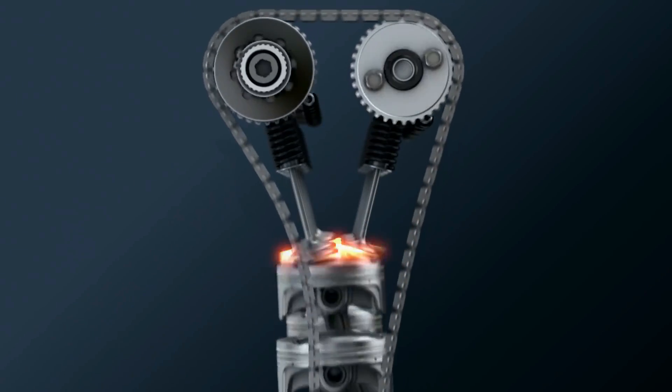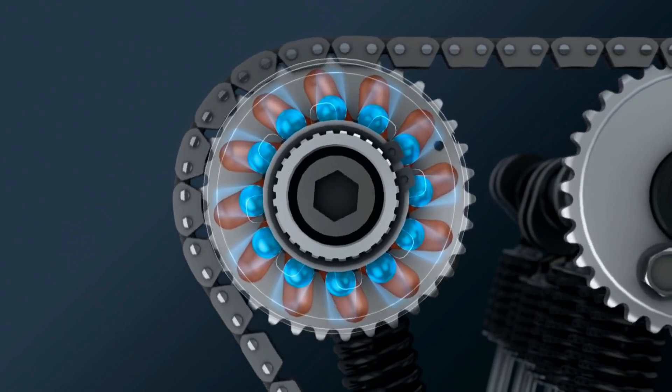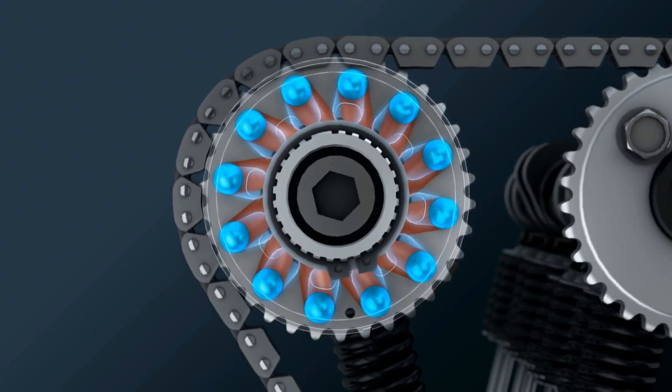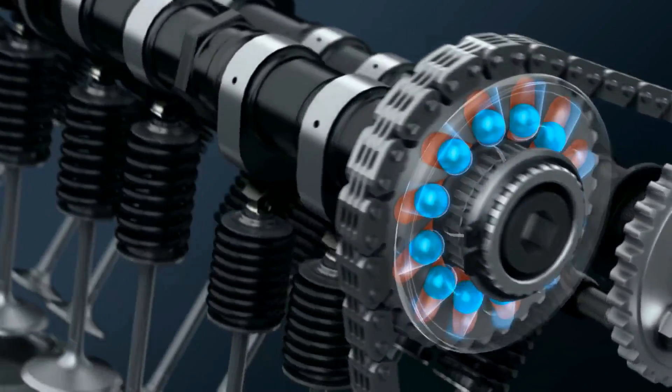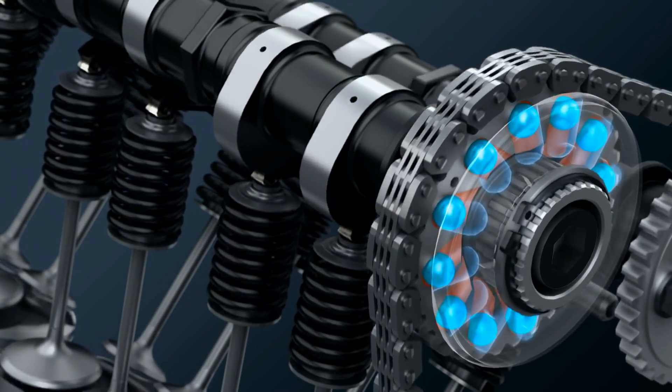Since there is no electronics or hydraulics, the tuning of this VVT system is a fidgety process. It requires disassembly of the components, replacing the steel bolts with ones of different weights, reassembly of the entire system, and testing the result to confirm the new setting.